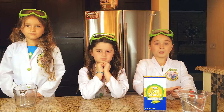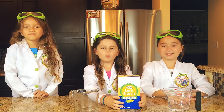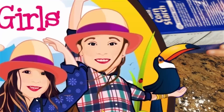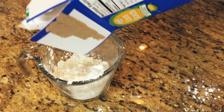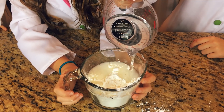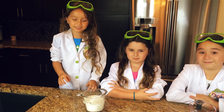First, we're going to need a few things. We will be using cornstarch and water to make our slime. We're going to pour our cornstarch into this measuring cup and then add a little bit of water. Now we're going to add some water. Now you want to take your hand and mix it.